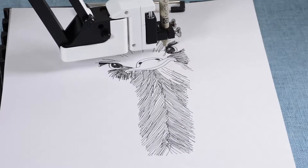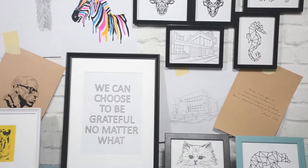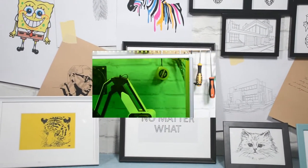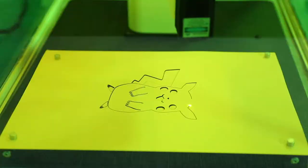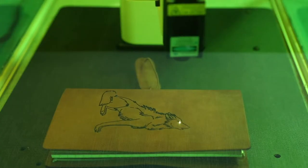Hexbot can be a desktop plotter and turn pixels into ink and pen. Bring arts to your home or write your homework. Hexbot can also be a laser engraver that makes you a toy by engraving on either softer materials like wood and leather or harder materials like porcelain and aluminum.